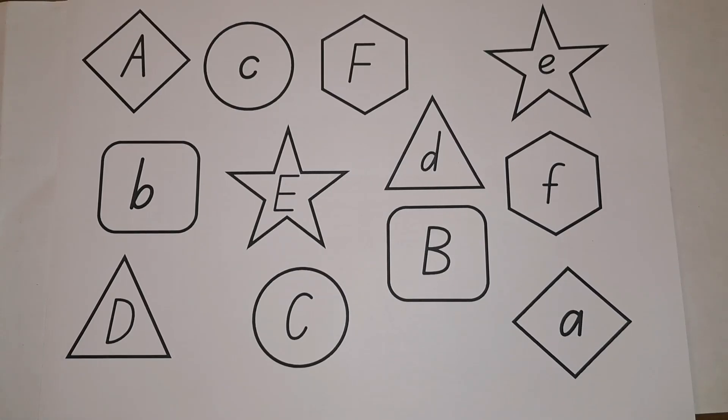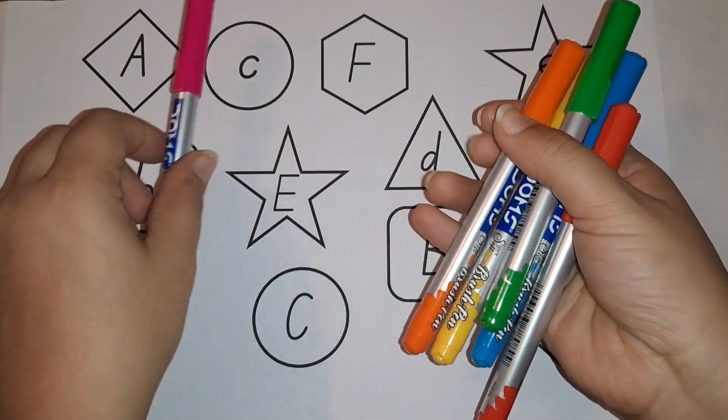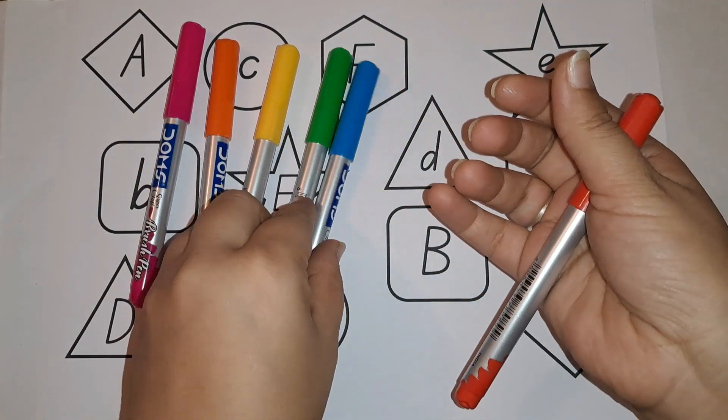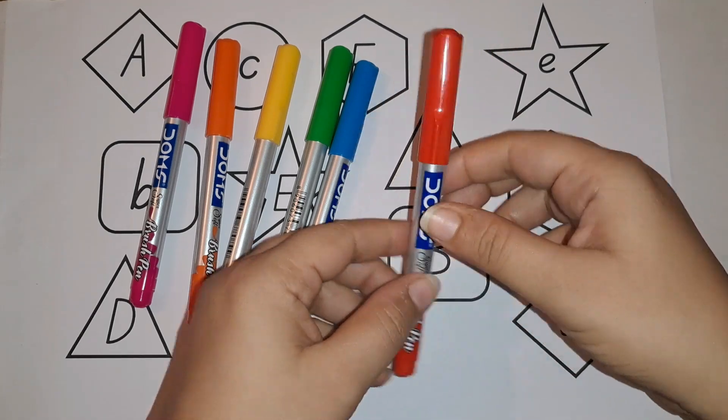Hey kids, today we are going to learn capital letter and small letter shapes and colors. See, these are the colors we are going to use: pink color, orange color, yellow color, green color, blue color. And which color is this? This is red color.